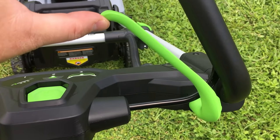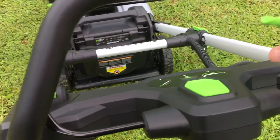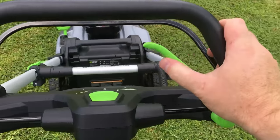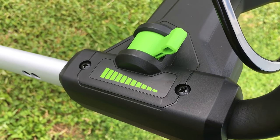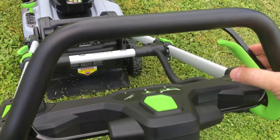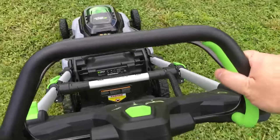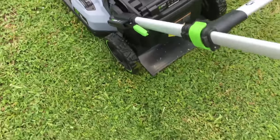The self-propelled function is right here — push it and the mower goes by itself, completely effortless. You can even engage it on its own when it's not running. Speed-wise, I've only got it on the slow function. Let's bump it up to halfway first — here's halfway speed. It's pretty brisk right there, hauling. I can't imagine really wanting to go faster than that to keep up with it, maybe if your lawn was really small.